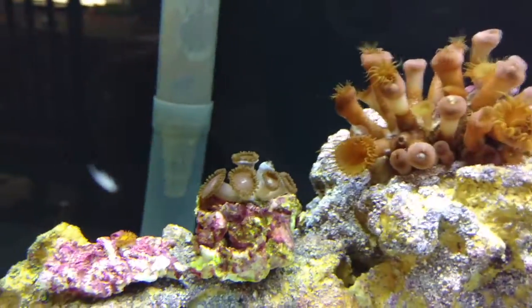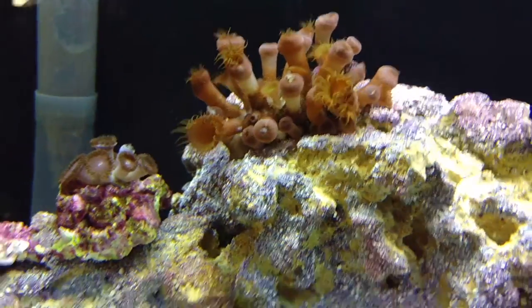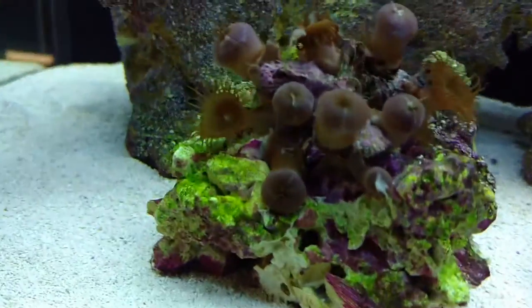Look, these guys are already opening up. They already ate everything I gave them and they're looking for more. Same with a couple down here.